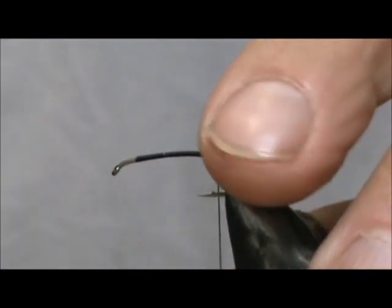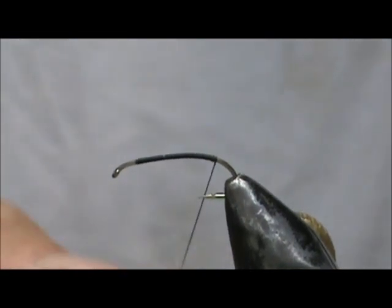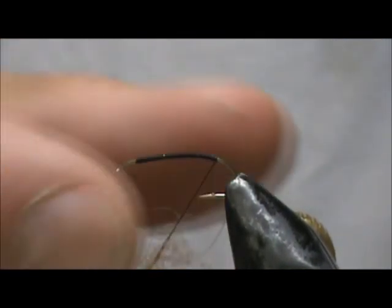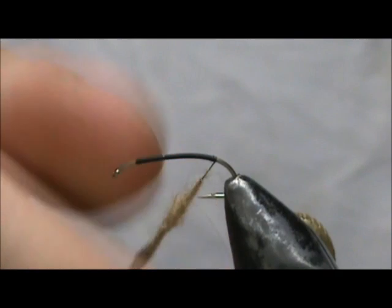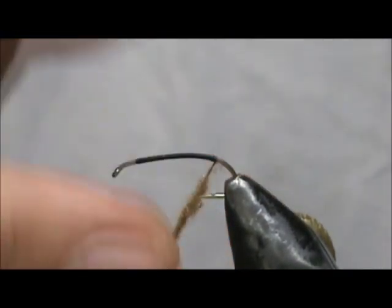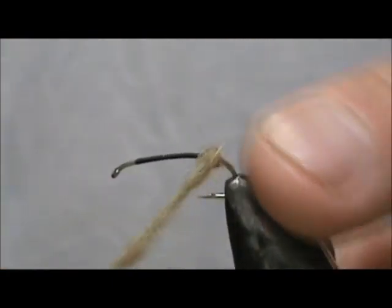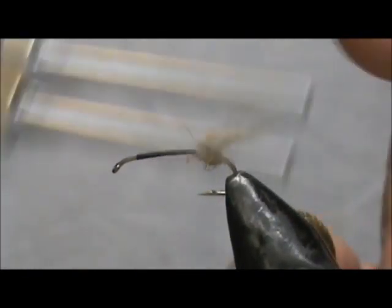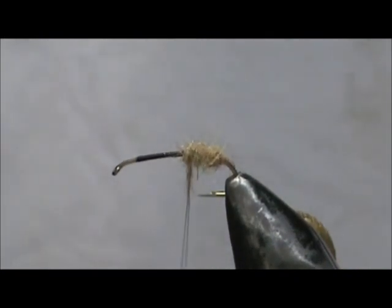We're going to start with the body. I'm going to use a natural dubbing on this — this is actually a hair blend dubbing — and I'm going to use an olive brown to make that body. We're going to wrap a pretty large body, so put that dubbing on there pretty tight. It'll probably take several dubbing noodles. We want to make a pretty good fat body.